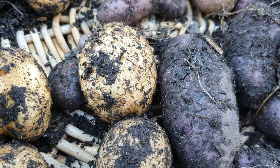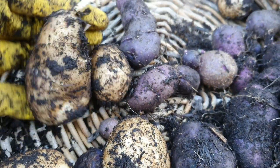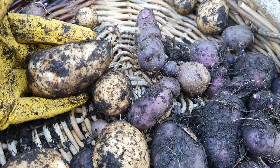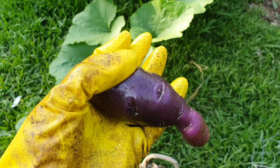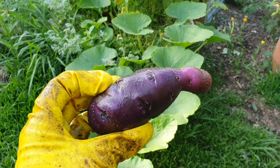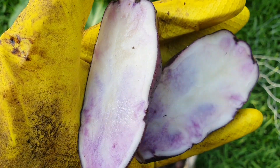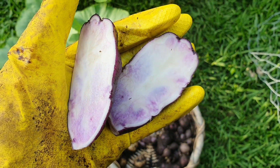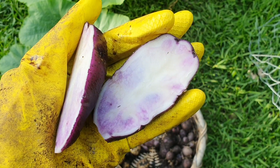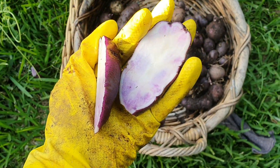Last year I grew Kiffler potatoes and I got so much — I didn't actually weigh them but I got a big basket load of them. You just win some and you lose some. I gave one of the Sapphires a bit of a rinse so you can have a look at its lovely purple colour. This is what it looks like on the inside — something's gone wrong with these because they're meant to be completely purple. I'm going to have to do a bit of research and try to improve for next year.